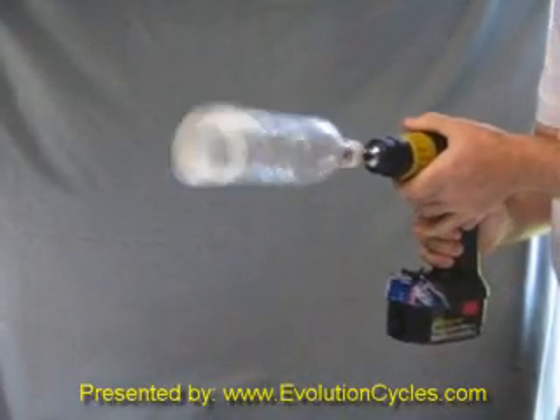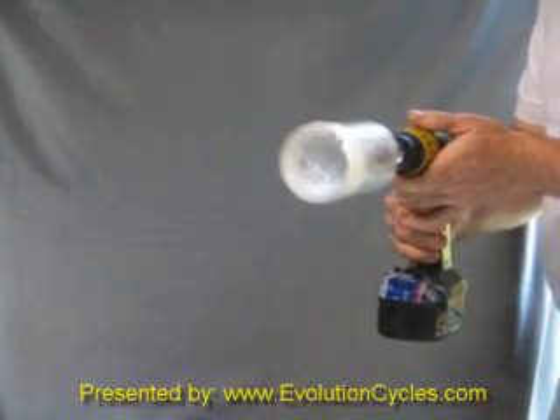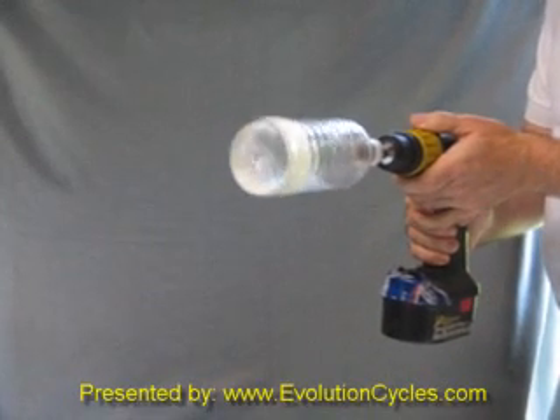Now when we take off, there's an initial little bit of wobble. Once it gets to speed, you can see it's running nice and smooth. You can even slow down and the beads stay distributed and maintain balance even at the lower speed.